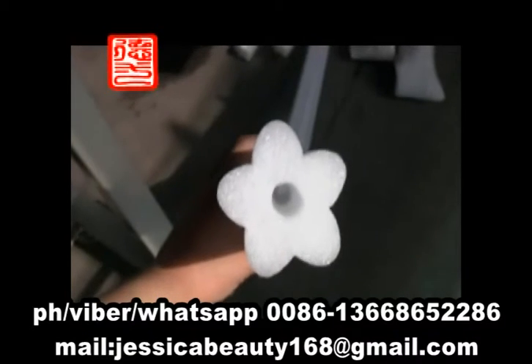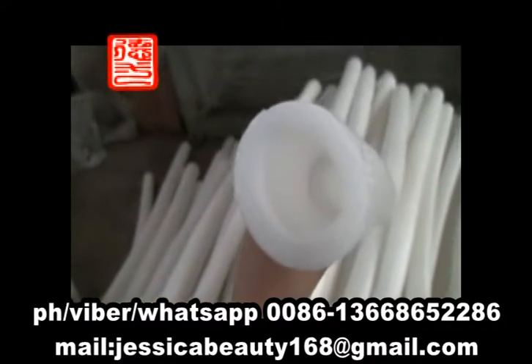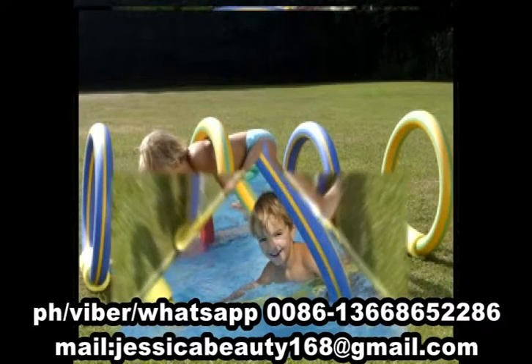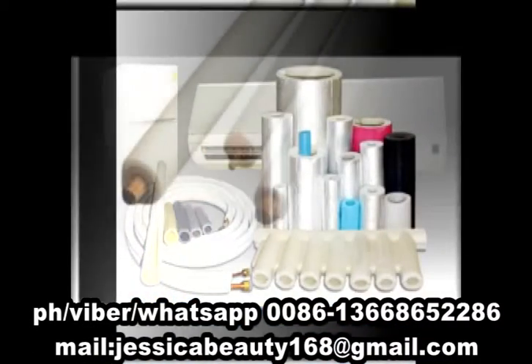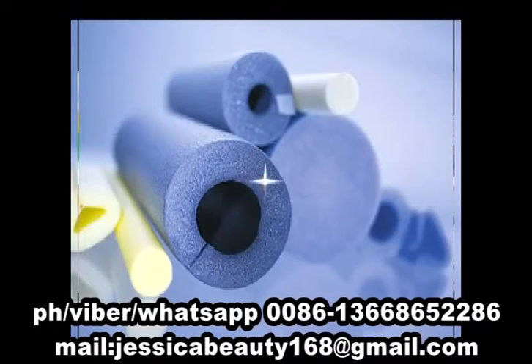EP Foam Pipe is a new type of foam material widely used in air conditioner jackets, pipeline heat insulation, toy guttering, and recreation places. Due to its high foam ratio, good elasticity, and excellent heat preservation properties, it is a highly versatile insulation solution.